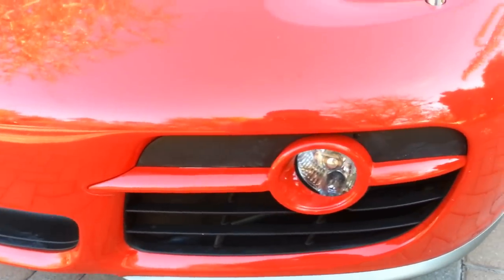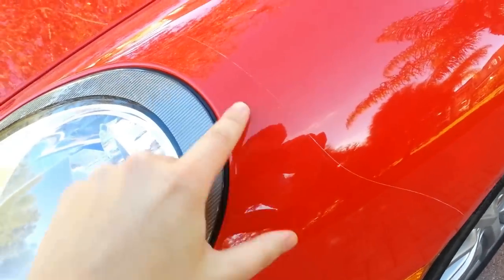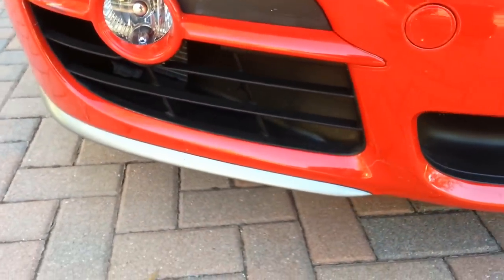It has a clear bra on the front that wraps around the whole front bumper, goes up to about here — you can see that line — and then it goes halfway across the hood. There are no blemishes in the front at all, especially with the clear bra. The silver lip on the bottom is also really clean.